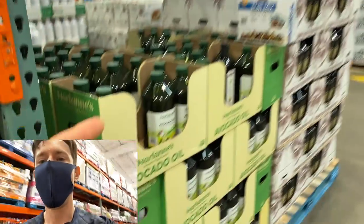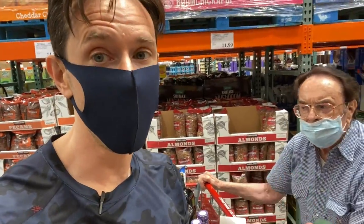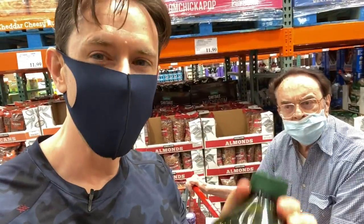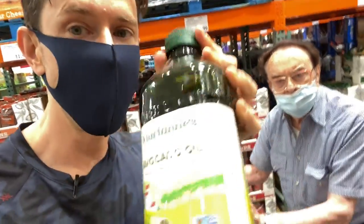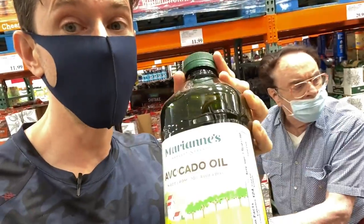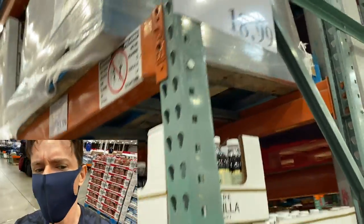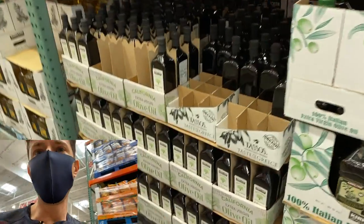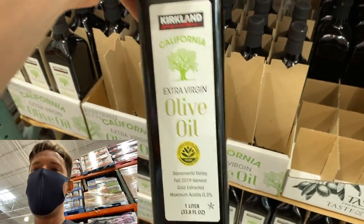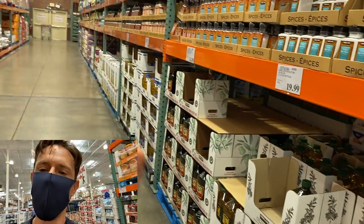There's a lot of corruption in the avocado oil industry — they're cutting avocado oil with rapeseed, canola, and soybean oil, particularly with overseas production from Spain. When buying avocado oil, make sure it's produced in Mexico or the U.S. — Marianne's from Michoacán, Mexico, or Chosen Foods are both good options. The price here is amazing — two liters for $19, which is about twice what you'd pay at Trader Joe's or Whole Foods. I use this for deep frying because of the price point. If you want to learn more about oils, I have a video linked.